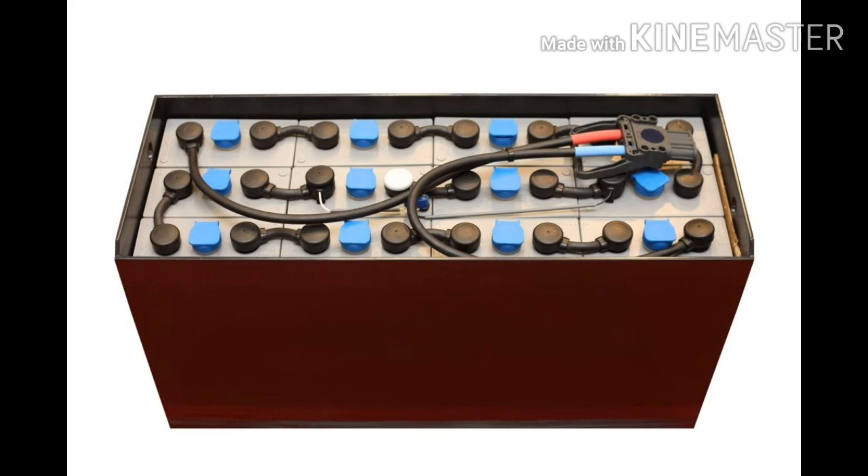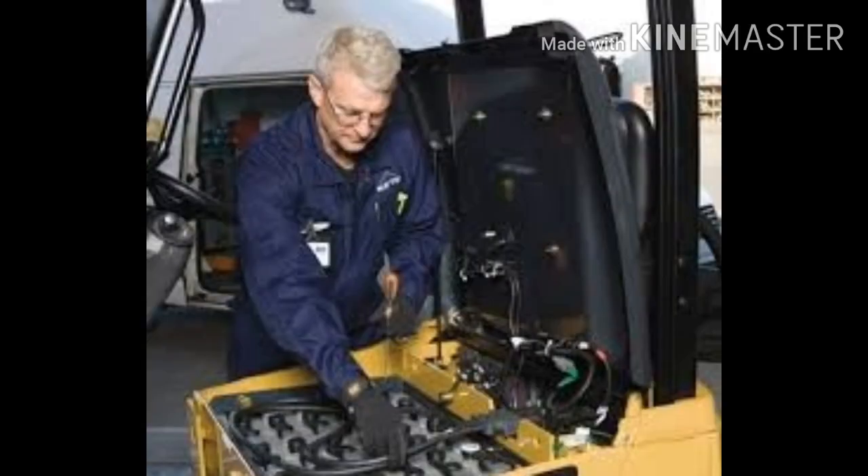Specific gravity and cell voltage. The specific gravity and voltage of each cell should be periodically checked and recorded. Both readings should be taken after the battery has been charged. The specific gravity should be in the region of 1.275 to 1.295. When the battery is discharged, the specific gravity will decrease to around 1.100. The open circuit voltage (OCV) of a cell when fully charged should be 2.1V.